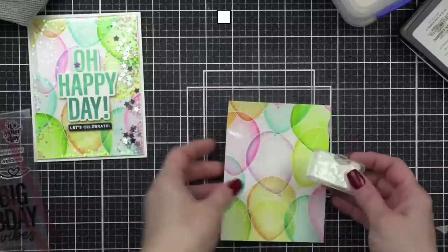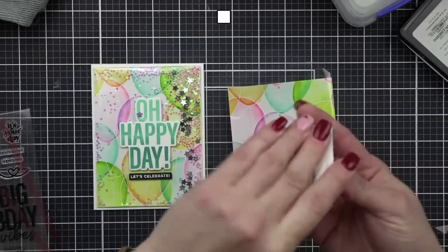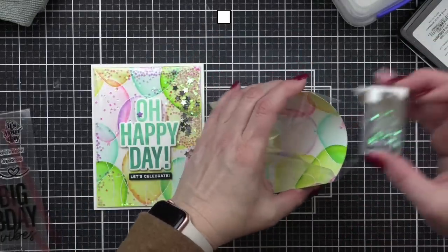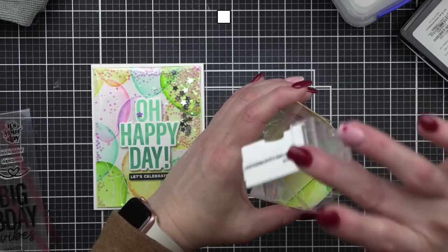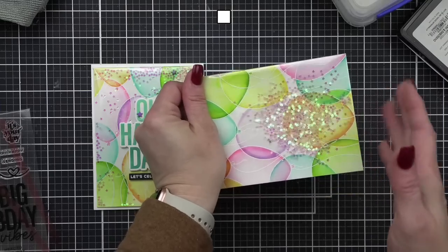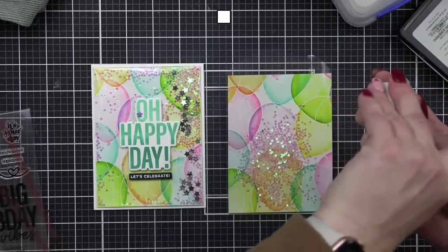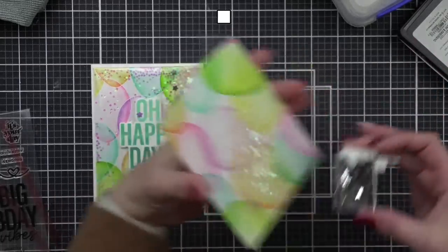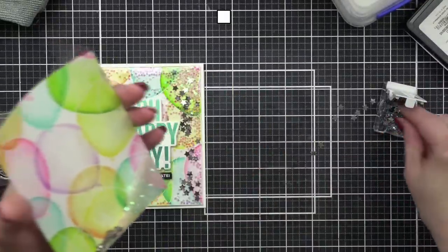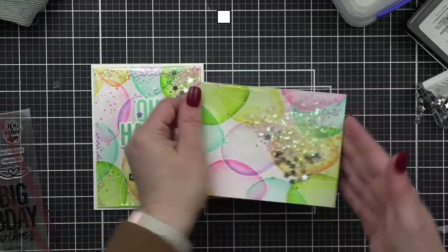For the fill, I'm using Lucy's Little Things itty bitty clear stars — Pretty Pink Posh has these too, same thing. Whatever you have on hand works. I also have some Pretty Pink Posh silver star confetti to add a little something extra. I don't want to accidentally overspill so I'll make a mess on my desk instead — that's fine, we'll clean it up later.